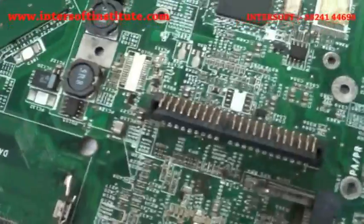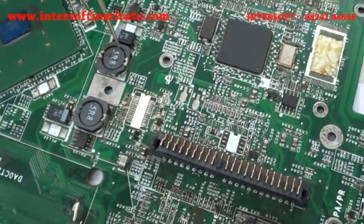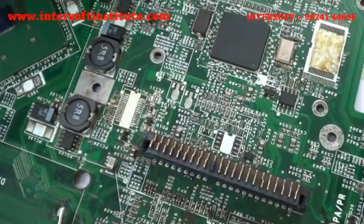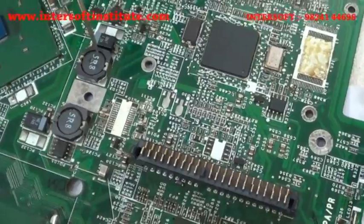Different coils are available — 5 watt, 3 watt, 2.5, 1.5 — various ratings exist. Here we have 3.5 and 1.5. So we will remove the coil and see how it works.